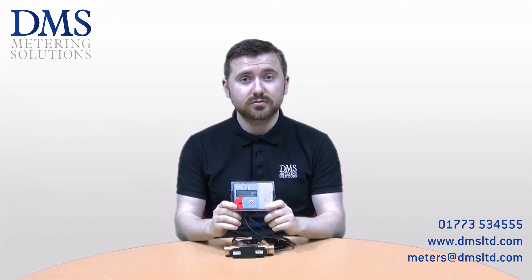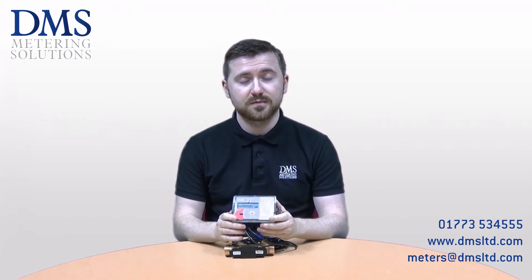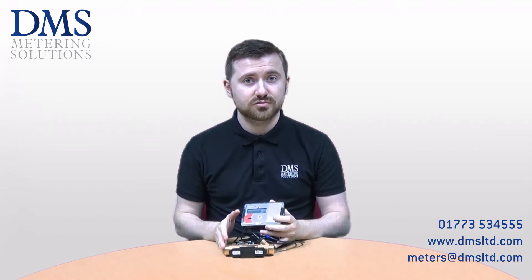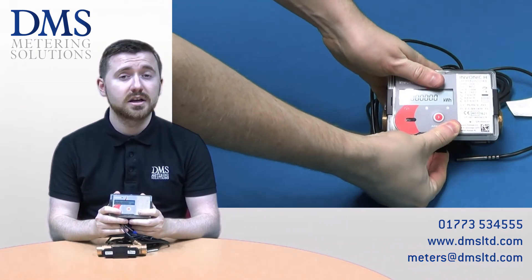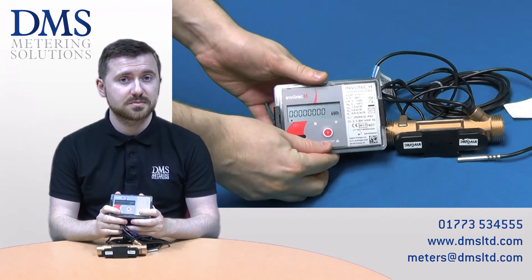The InVonic range are ultrasonic heat meters available in connection sizes from 15mm up to 50mm. These meters can either be supplied with a BSP screwed connection or with a PN16 flanged connection as an option. At 50mm it is just a flanged model that is available, not the BSP screwed.